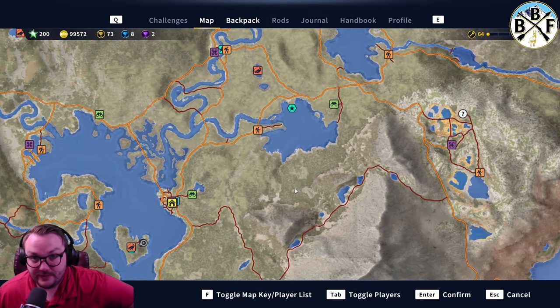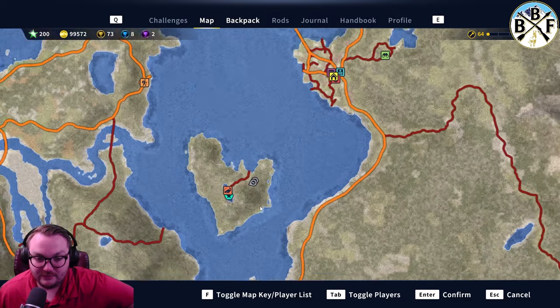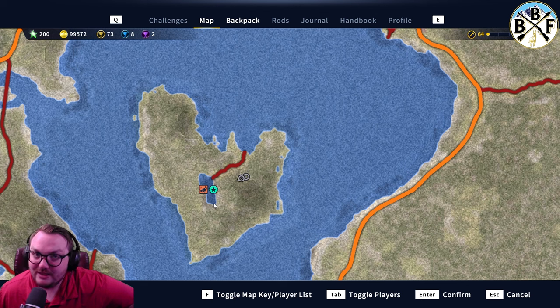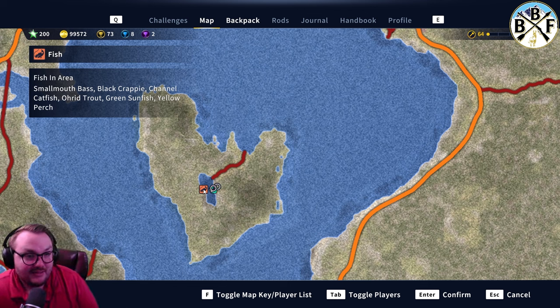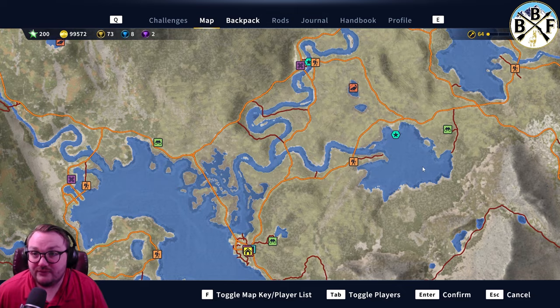There's one other spot people have told me they got diamond crappie — right here where these people are going. I've had people tell me they got diamond crappie out of there, but I haven't seen it and I didn't see screenshots, so I don't want to say for sure. But rumor is that's a pretty good crappie spot, so check it out and report back.